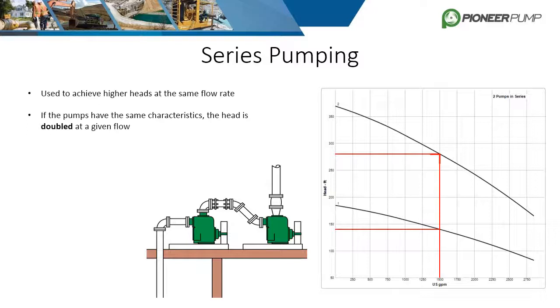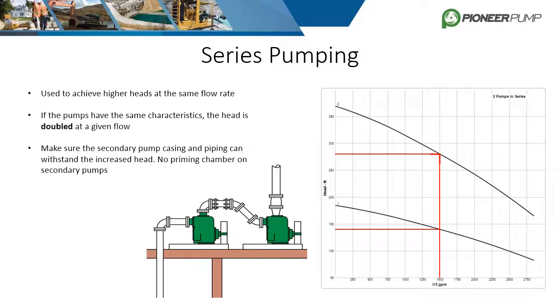It's important to know that the pressure a pump sees at the suction is not lost or destroyed as it goes through the pump. That initial pressure is added to the differential pressure the pump creates, meaning the second pump in series will see much higher pressures than the first. Be sure that the second stage pump can handle these pressures. Typical modifications include class 300 flanges, a balanced mechanical seal, and the removal of priming systems, which are not designed to handle high pressure. Recall that normal suction pressures are low or even a vacuum relative to atmospheric pressure.